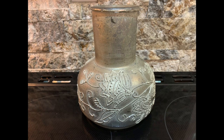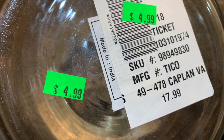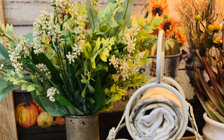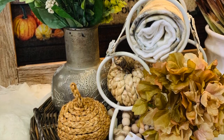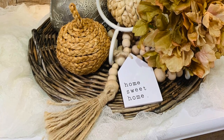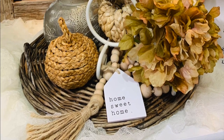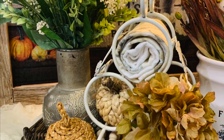Vases are great pieces for us to use as fall decor, and you can pick them up at the thrift store very inexpensively. This one was a little fancier, so it was $4.99. For fall and for the winter seasons, we're wanting to display our florals in more greenery, and vases make a great holder for that. I'm just showing you some ways of how, when you find inexpensive vases like this, you can pick them up and style with them.